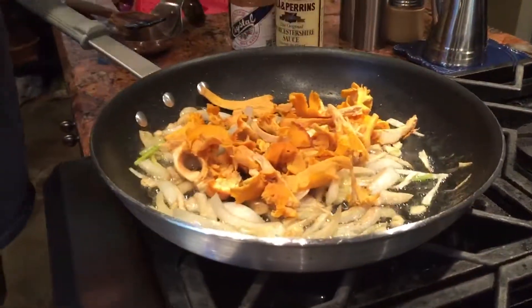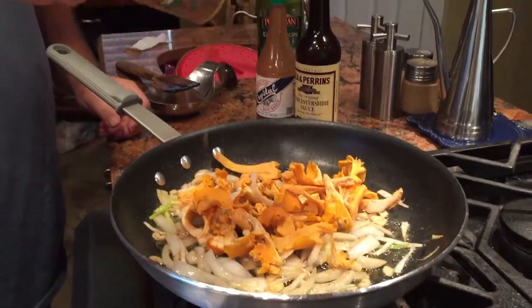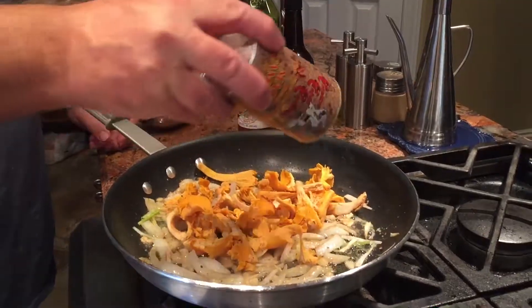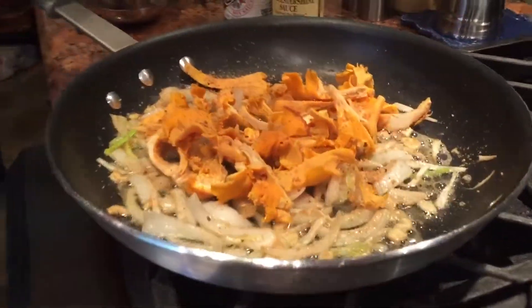Now I want to add a little bit of seasoning — not a whole lot. You've already got the butter in there, so you don't want too much salt. A little bit of Cajun seasoning, and it's got some salt in it. Oh shoot, a little bit much there.